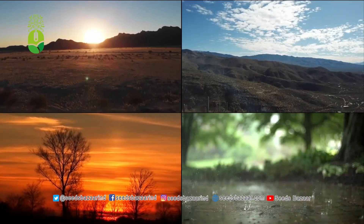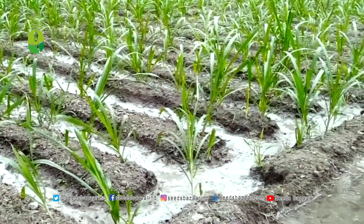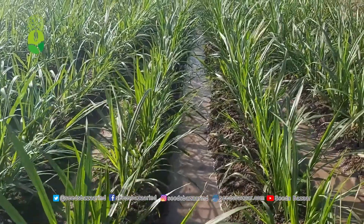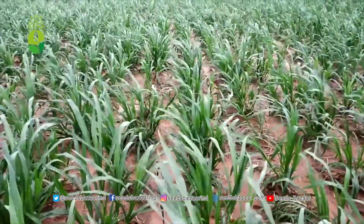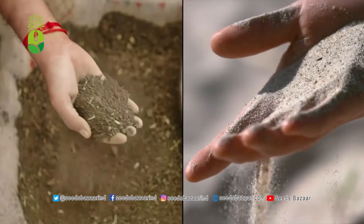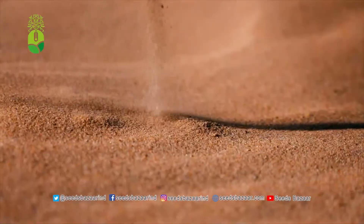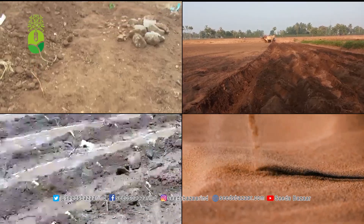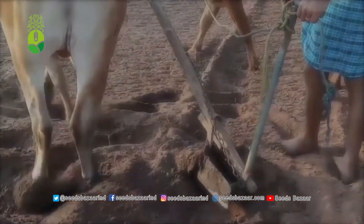Super Napier grass can grow in any season and any climate. It will thrive even in salty water — the yield does not decrease, though the protein content may be slightly reduced in salty water. There is no restriction on when it should be cultivated; it can be cultivated in any month of the year and in any type of soil. The yield will not reduce even if planted in beach sand, though protein content may be slightly less. Otherwise, it can be cultivated in any kind of soil.